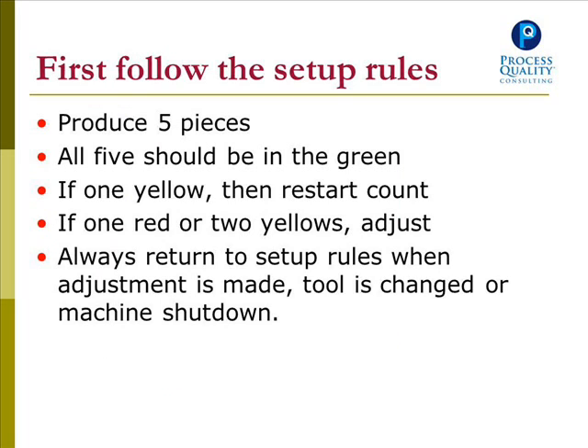First, you must follow the setup rules. Produce five pieces — all five should be in the green. If one is yellow, restart the count, which means produce five more pieces and do this process again. If one is red or two are yellow, adjust the process. Always return to the setup rules when an adjustment is made, a tool is changed, or a machine is shut down.